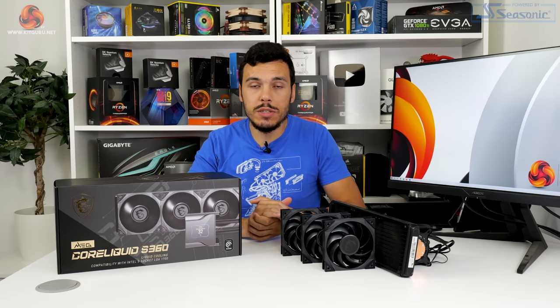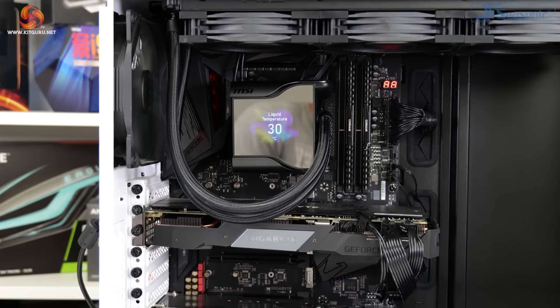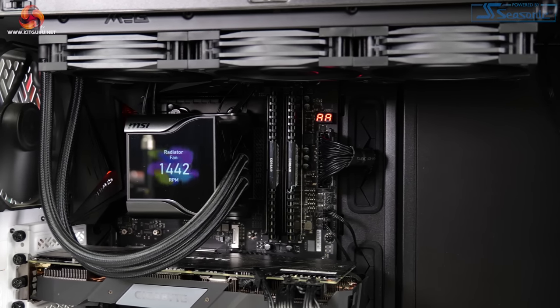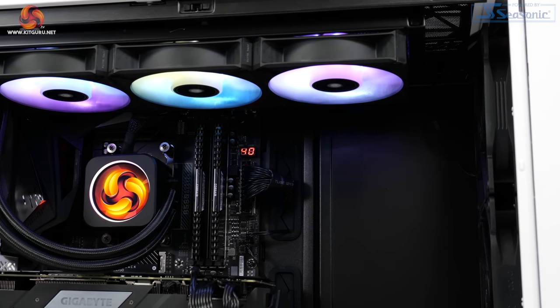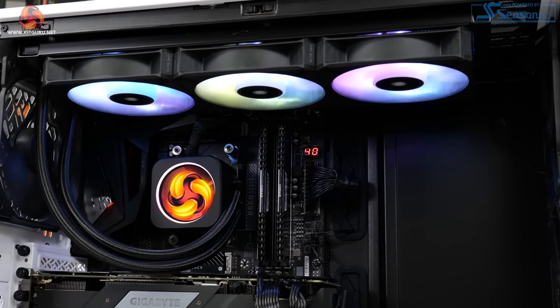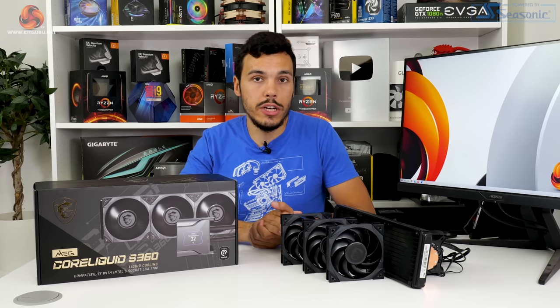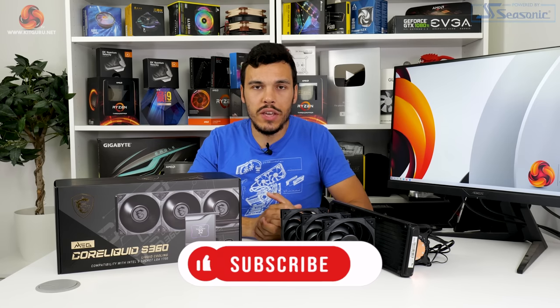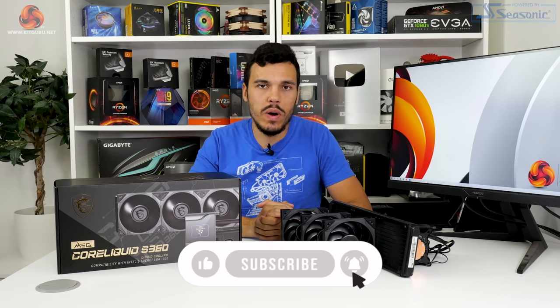Overall, I think MSI has done a reasonable job with the MEG CoreLiquid S360 all-in-one liquid cooler. Noise-efficient cooling performance is good, the screen works well, and the 60mm water block fan offers some flexibility depending on your system. There is stiff competition in this market, notably from Corsair's H150i Elite LCD, which is roughly the same price but has some benefits. With that said, I think MSI does enough to make this cooler worthy of consideration. I've been Luke Hill for Kickr — thank you for watching our video review of the MSI MEG CoreLiquid S360.